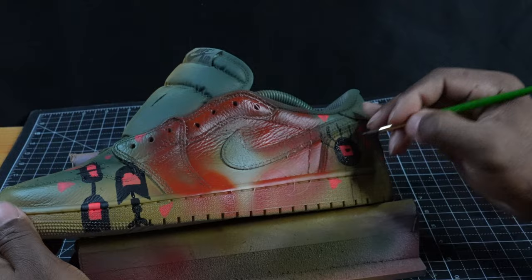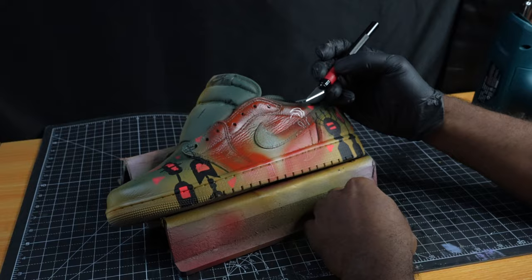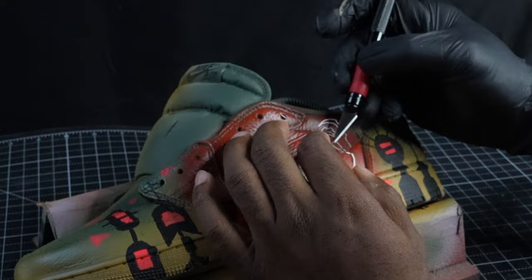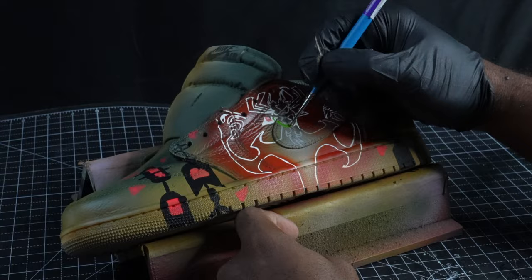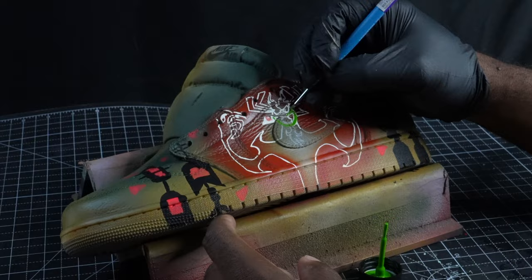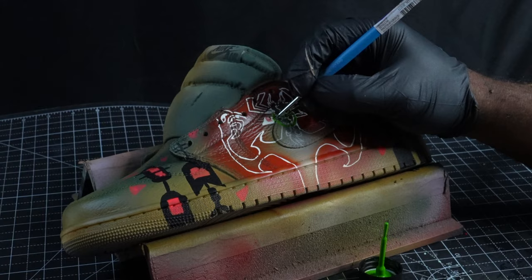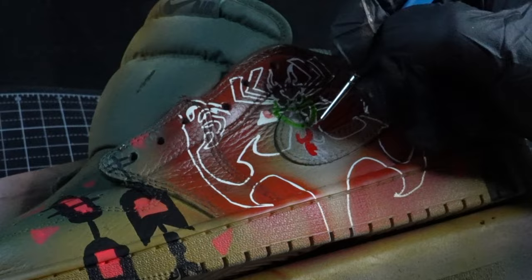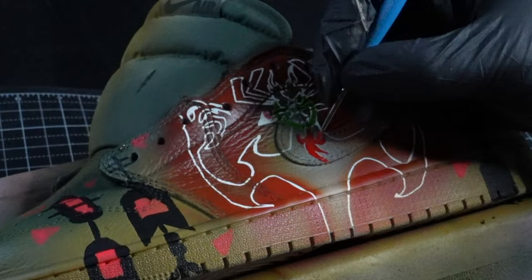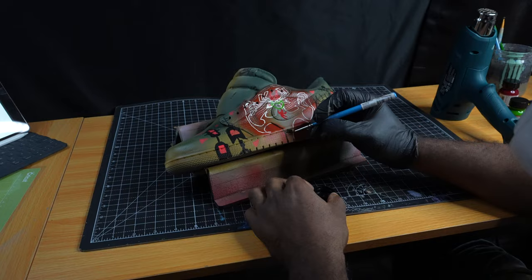Now on that shoe, we're going to start removing the stencil that was left there for Aku and start filling him in. We're going to start with filling in the green parts of his face, now we're going to work on the red accents, and then we just have to finish up with the black parts of his body.